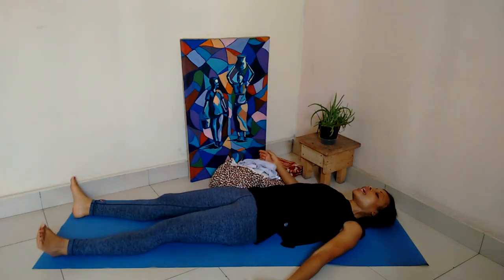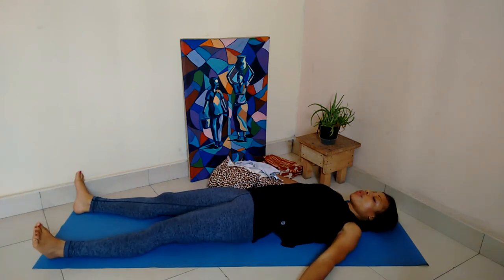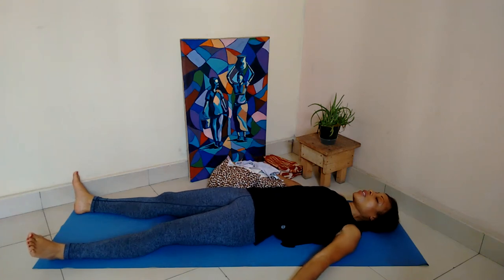Separate your arms, palms facing up, and absolutely let go. You can close your eyes. Feel the sensation all over the legs, the back, the neck, and the shoulders. Take a few deep breaths and keep releasing the breath into the legs. Enjoy the sensation. Let your forehead soften and spread, relax the jaw and the throat. Stay here for a little while. Thank you so much for practicing with me today. Have a lovely day.